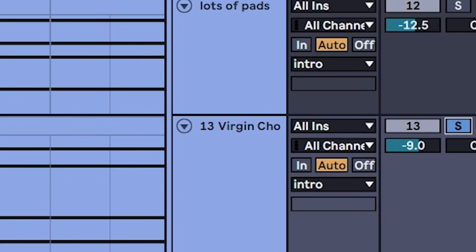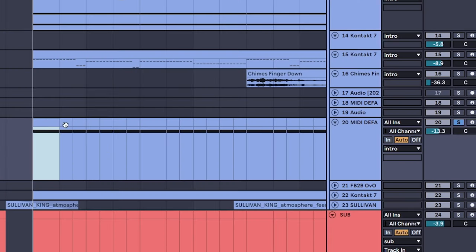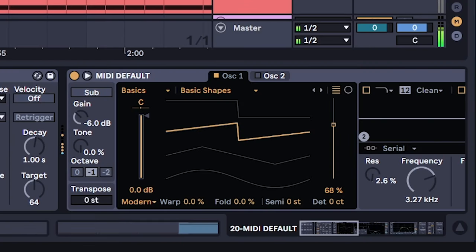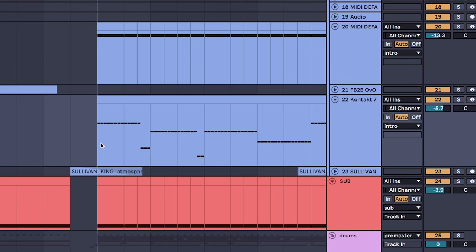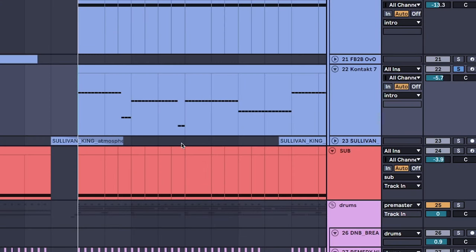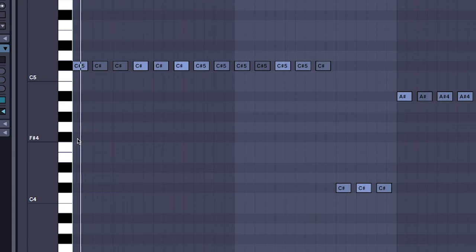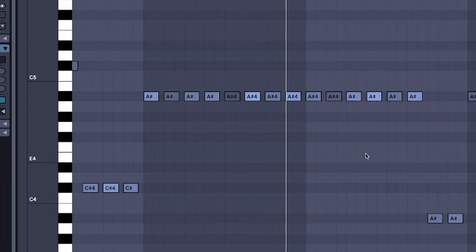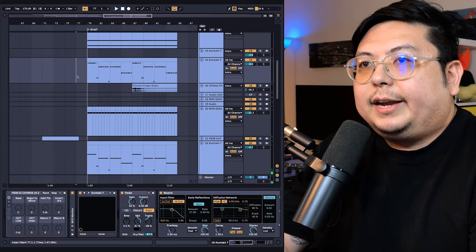Put the same chord onto a choir. And can't forget the supersaw. For this section I really wanted some aggression — this varies from different break chord genres. For this I just picked a loud electric guitar. Playing this all together...